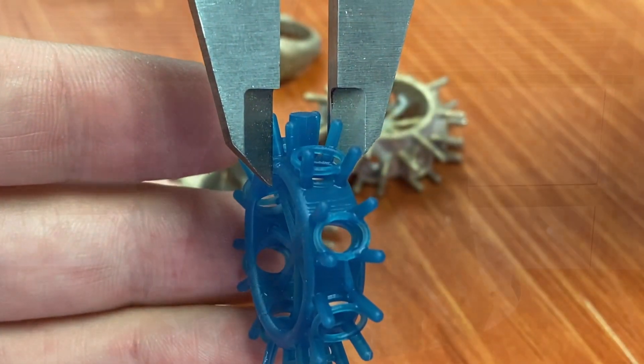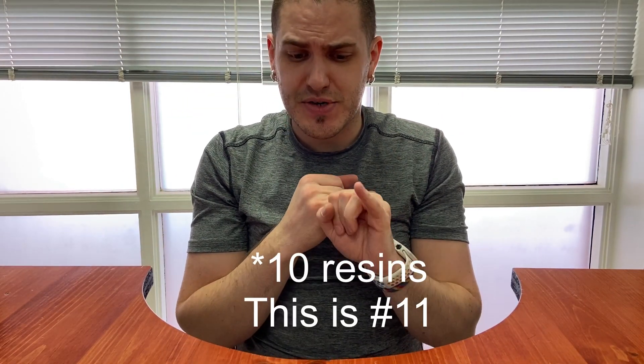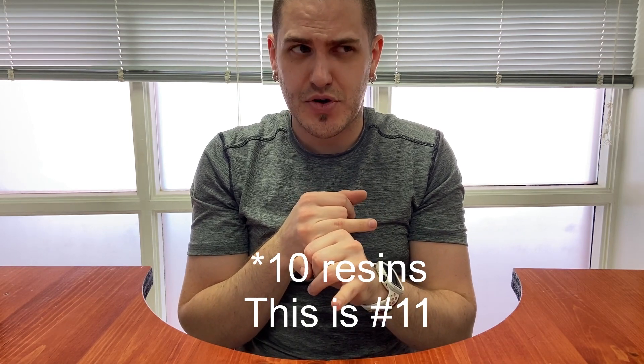So where would I rank this resin on our overall list compared to all the others we've tried? To date we've tried nine resins; I believe this is number 10 with two more on the way. We have a resin rank list available to our YouTube members that breaks down how all these resins perform. I would rank this resin very highly — I'm actually going to tie it with Power Resin Zero.